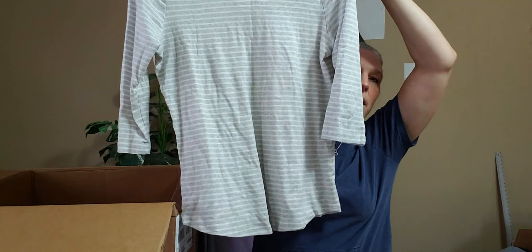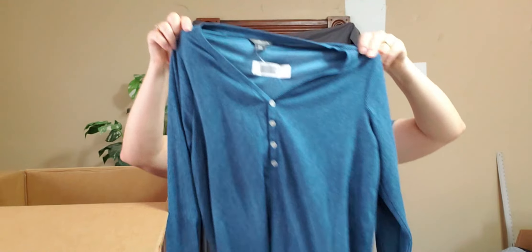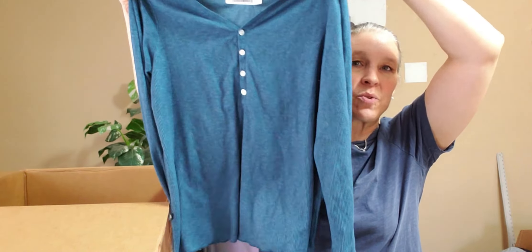Eddie Bauer double extra large — this is a nice casual, slightly wider-neck gray and white striped top. Size small — this is a blouse. I want to make sure it's not missing a button — nope, it's just the way it's made. So this is a tan, neutral-colored tan-and-white floral blouse, size small, cotton. Size large waffle knit shirt — love waffle knit! Great casual piece, three-quarter sleeve, and I love the color on that too — a very pretty blue.